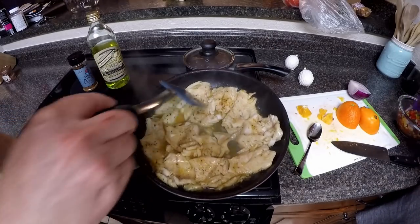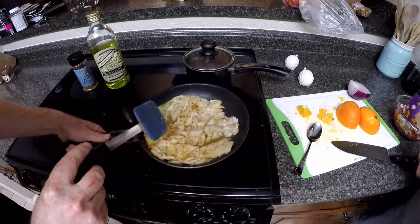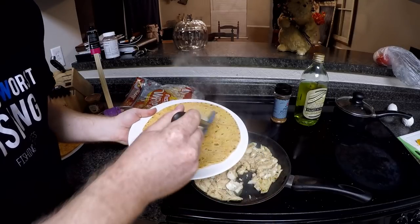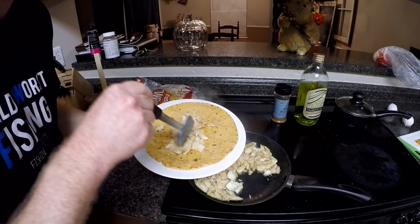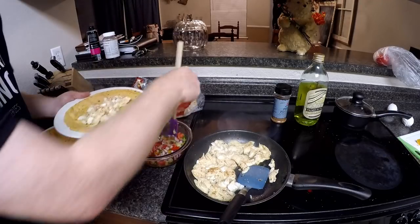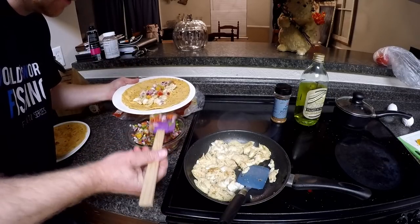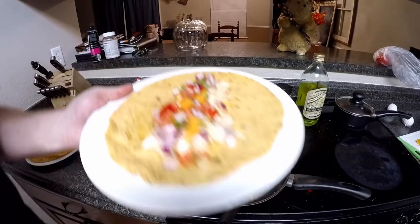Alright - I can just touch it and it's just flaking in half, so we are pretty much done. Ladies and gents, I have my heated tortilla here, so I'm just going to put the fish in there and flake it out a little bit - looking good, looking good! Oh yeah, just a little bit more, then we're gonna take the salsa. It's gonna be good!